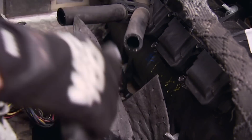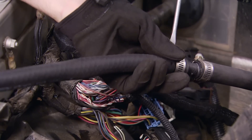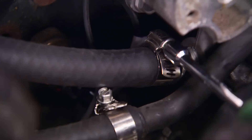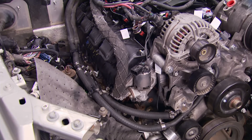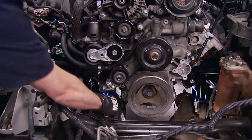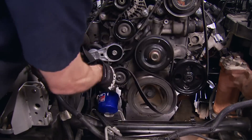For heater hoses, rather than replace the entire section, we're going to keep a portion of the factory hose because it's molded and fits nicely around the cylinder head — we're just going to splice into it using 5/8 heater hose from the parts store. We also swapped out a couple of noisy idler pulleys, replaced the belt tensioner, installed a new oil filter and a new serpentine belt.